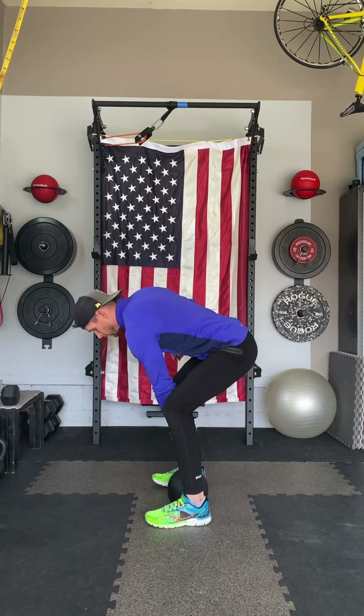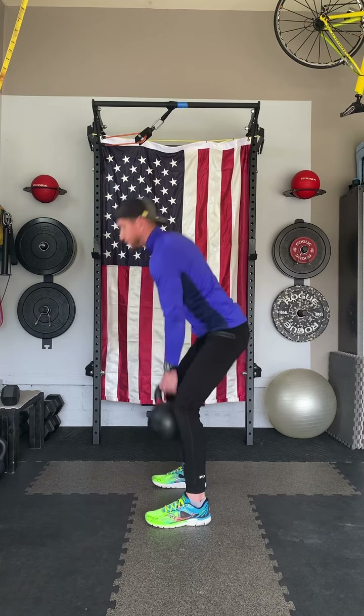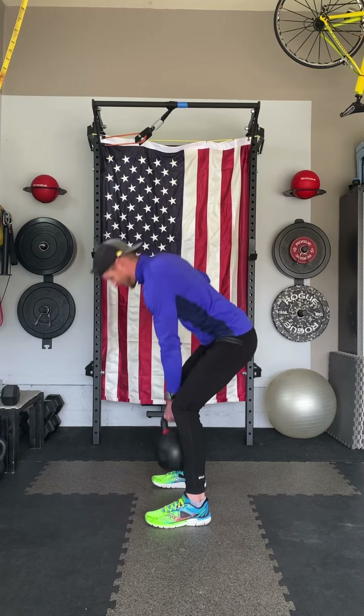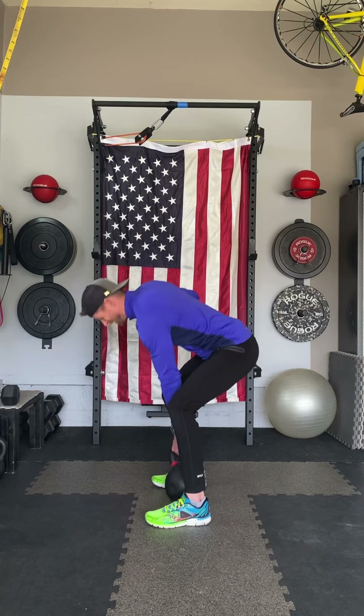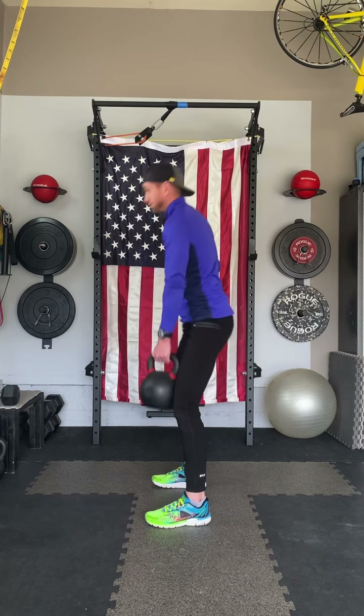I'll show you the side angle as well just to give you an idea of hinging through the hips. Sitting back into those hips, really feeling that nice smooth stretch as you go back into the hamstring, driving through the midfoot and heel, squeeze your glutes all the way to the top and exhale forcefully to get those abs really engaged. So inhale as you lower, exhale as you stand.